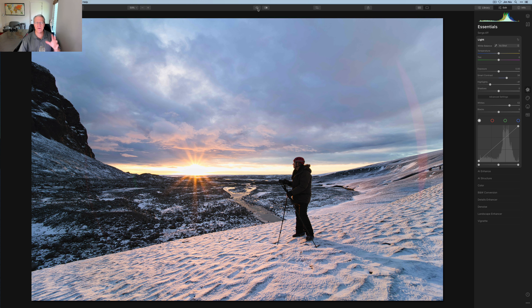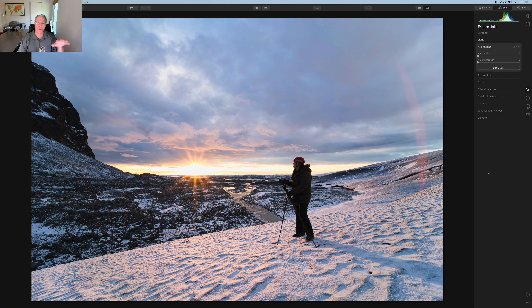Let me show you the before and after — not a major difference, so of course I'm going to keep going. Part of what this video is about is how I manage light, detail, and color for a sunrise shot, and how you don't have to make massive changes in any particular tool to end up with a significantly different image.